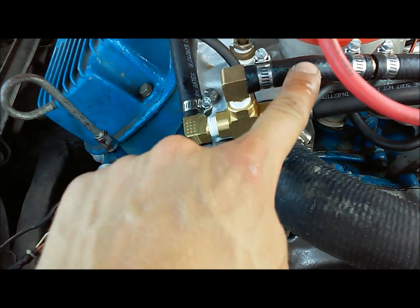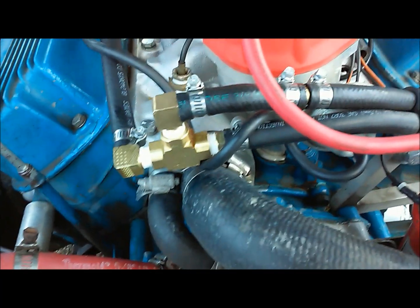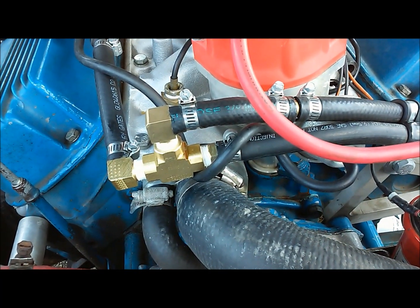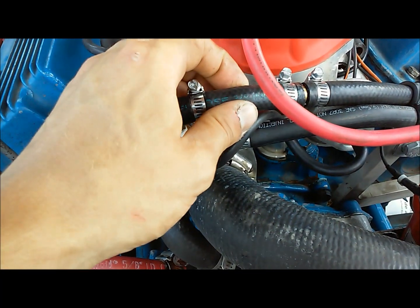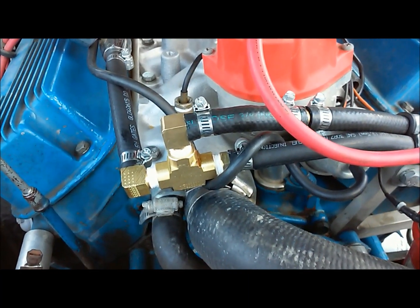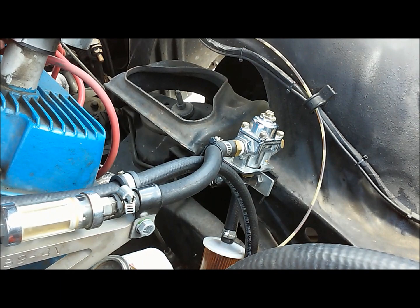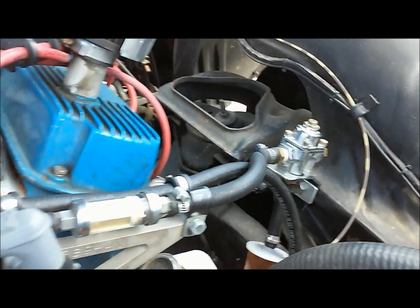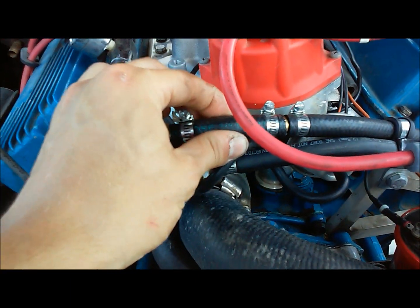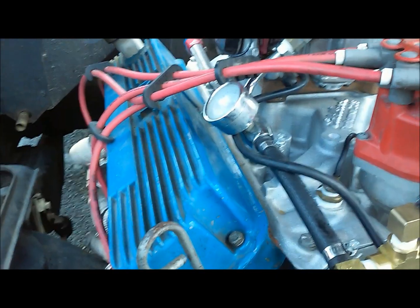If you see this little sectioned piece — you can see this bump here — what I did is I took a bolt that would fit snugly in there, but I could still get that 3/8 hose on it. I drilled a 60-thousandths hole in it, and that's what I believe the hole size is on fuel pressure regulators that have a return on them. That seems to work great and I hold good solid pressure still.